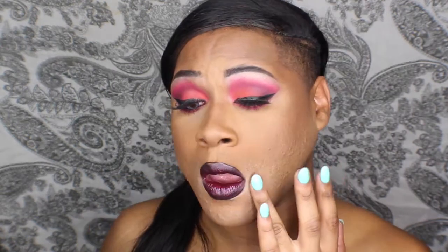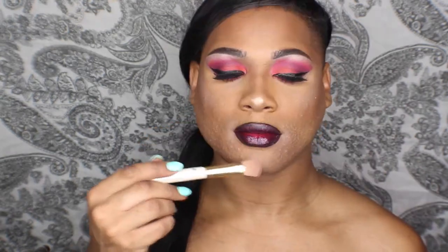Now I'm diving back into the Vintage Cosmetics Highlight Palette and applying the more bronzy shade to the highest points of my face — the cheeks, forehead, nose, and chin. Set the face real quick and that's a done deal y'all.